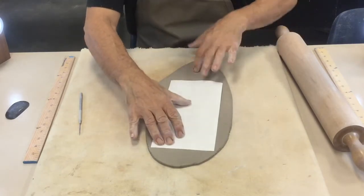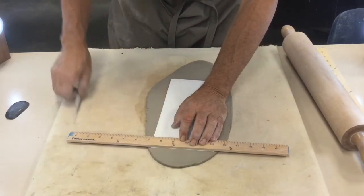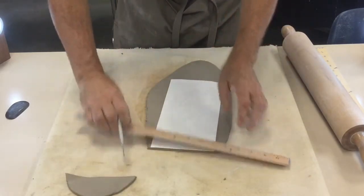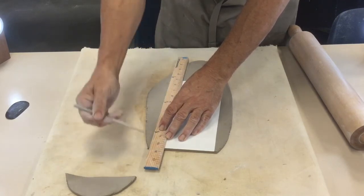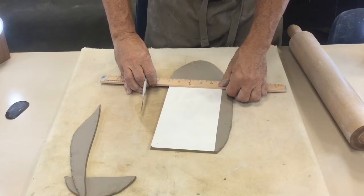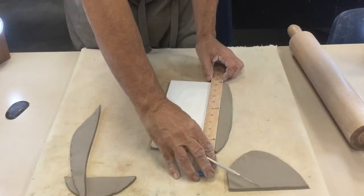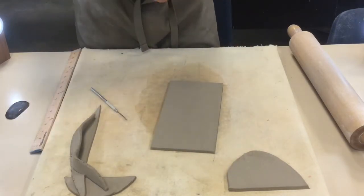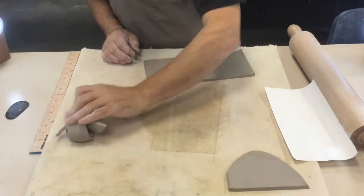Now back to the template. I put my ruler right along the edge and cut a line that's 90 degrees to the tabletop — I want to make sure I keep my needle tool 90 degrees so it doesn't dig in at an angle. That gives me the body of the mug and a base piece, and I'll use the leftover clay to make the handle in a little while.